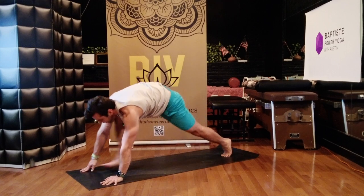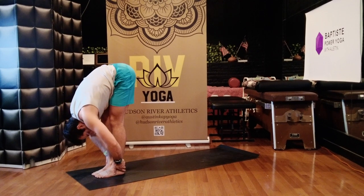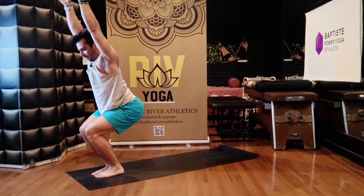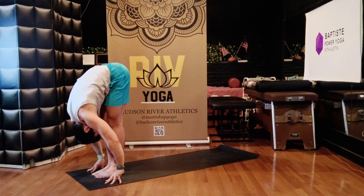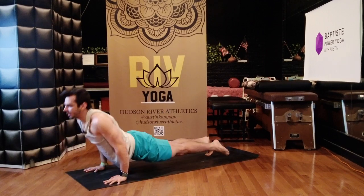Walk or jump to your hands. Lift up halfway, bow. Chair — bend your knees, butt low, chest and arms high to the sky. Fold forward, exhale. Lift up halfway. Chaturanga — step or jump back. Up dog.